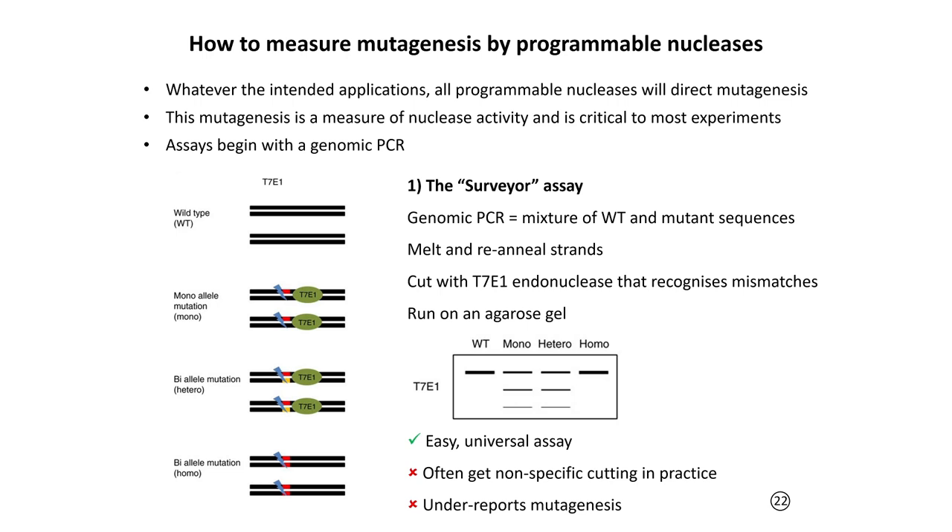To measure mutagenesis after performing CRISPR and confirm whether it has worked, all applications generally involve performing a genomic PCR of your target. You use oligonucleotide primers either side of your genomic target to amplify DNA from parental cells before CRISPR and from your CRISPR-treated cells. You then have different ways of detecting whether mutations have occurred following Cas9 cleavage and DNA repair.